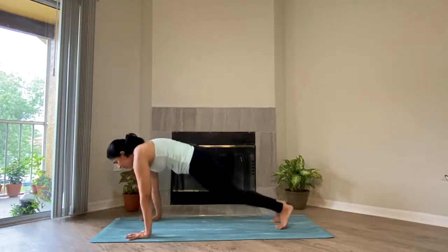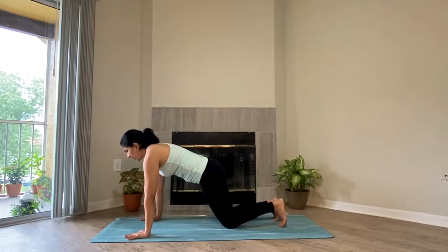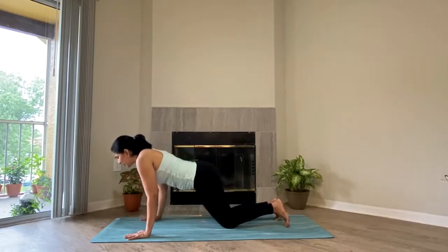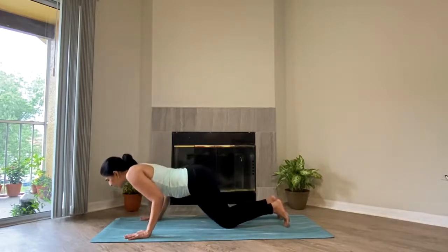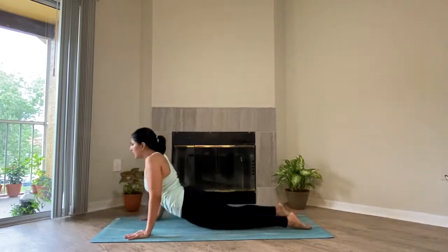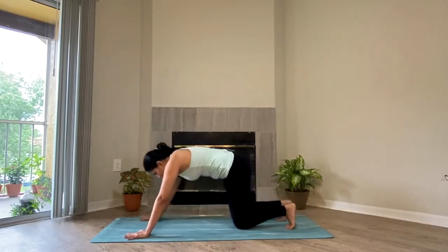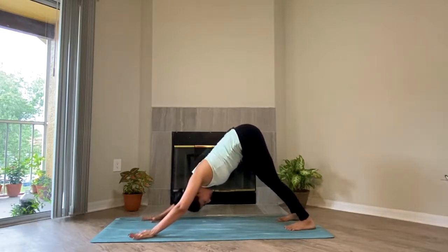If the plank feels too uncomfortable, you can always rest your knees onto the ground. So inhale in your half plank, exhale, slowly start dipping your chest down. This time I'm taking Sashtanga Namaskara and not Chaturanga — you can choose your variation, whatever you like. Look at me: I'm bringing my chest down and letting it rest onto the ground. Inhale, slowly lifting up, coming into Bhujangasana. Exhale, curling the back toes — Adho Mukha Svanasana.